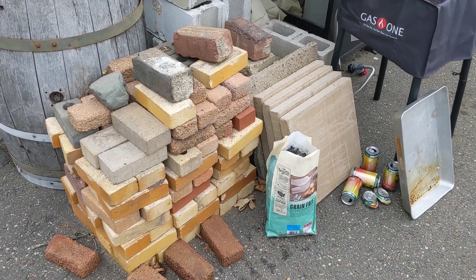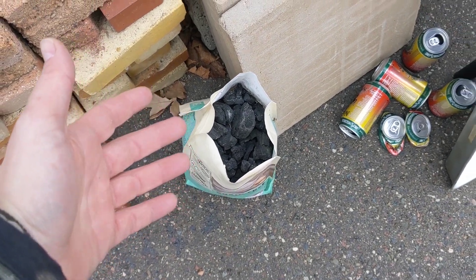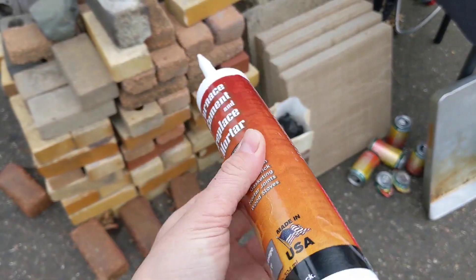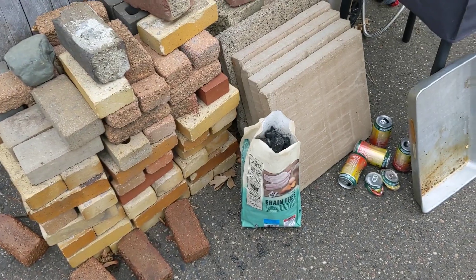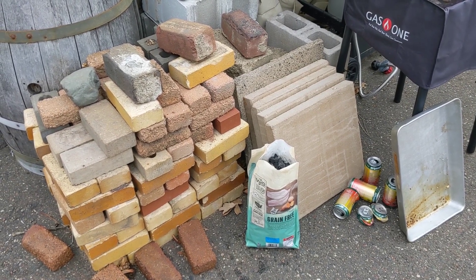Hi and welcome back to the Save It For Parts channel. Today I'm going to try to make an aluminum smelter using some of this junk here. All of this is random hoarded stuff: a big pile of mismatched bricks, some charcoal pulled out of my fire pit, some empty beer cans, some concrete slabs I might use as a base, and some fireplace mortar. I'm going to put all this together and see if we can melt down those beer cans into something more useful.